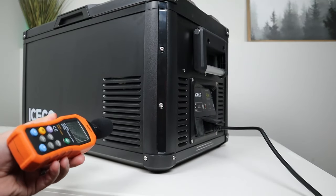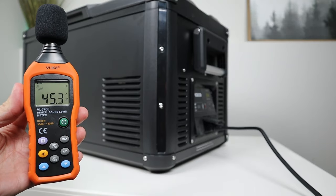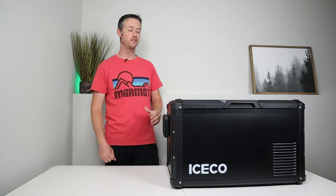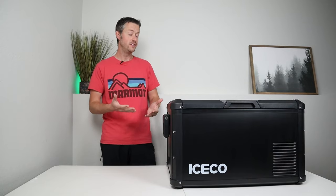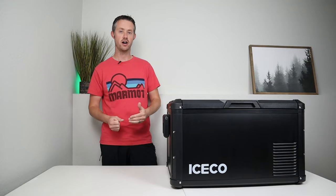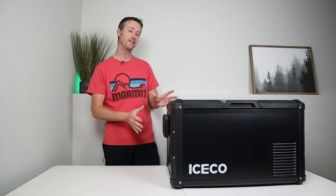The fan and compressor on this fridge are not very loud — let's go ahead and measure the noise from about a foot away. When the compressor is running, it pulls around 30 to 40 watts of power, but it does sit idle for quite a bit of time — it just cycles on and off. So if you average out the power over a long period of time, this is very efficient.